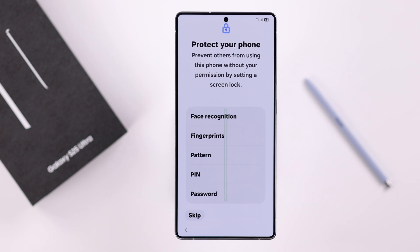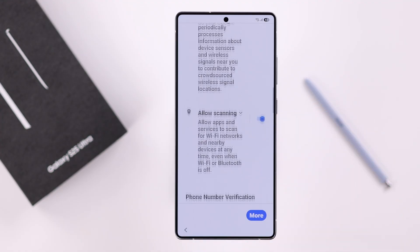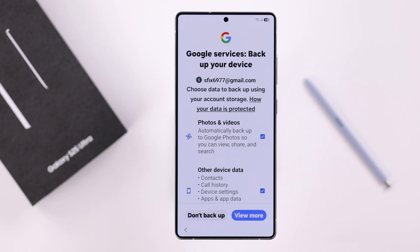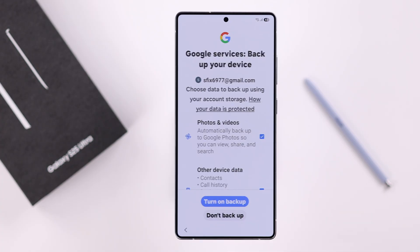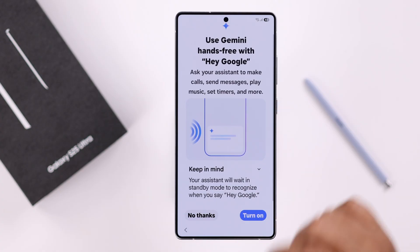Now you can set up face recognition, fingerprint, pattern, PIN, or password for your lock screen. I'm skipping that for now. Scroll down, accept the terms and conditions, and keep following the on-screen prompts. Press Continue.